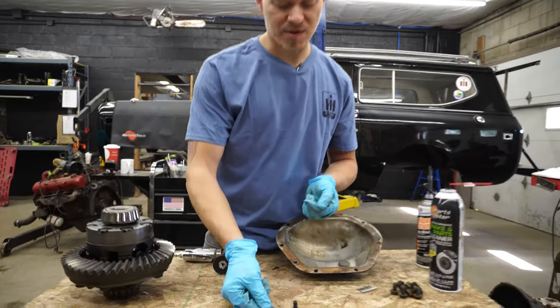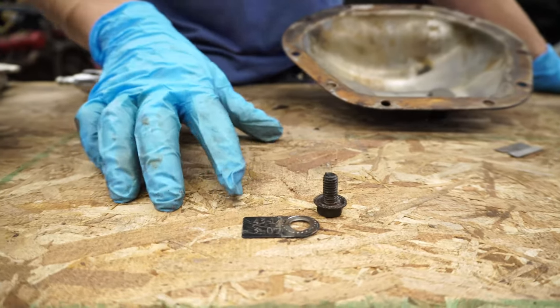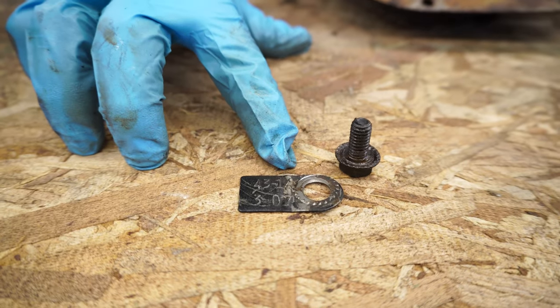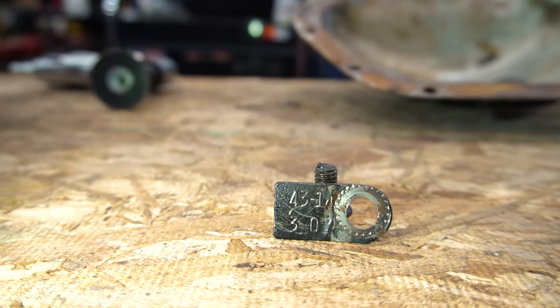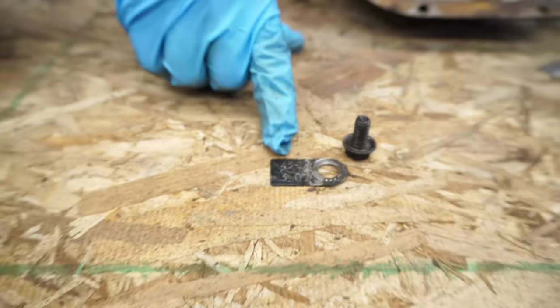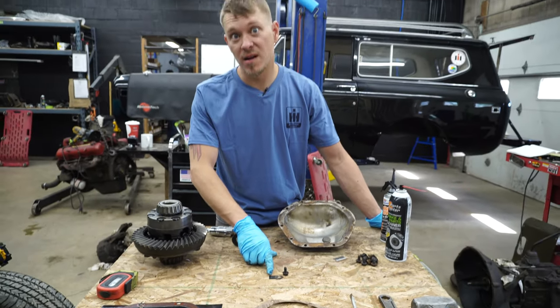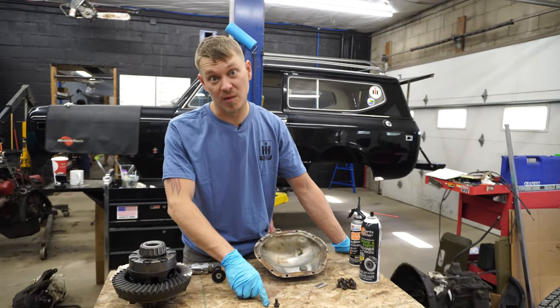Here we have our tag, as I mentioned earlier, that was attached with one of the bolts in the differential cover. As you can see, it says 43, 14, and then 307 underneath it. Now 43 is the number of teeth on your ring gear and 14 is the number of teeth on your pinion. So that's a good way to find out what gearing you have in your rear end — you can divide the number of teeth on your ring gear by the number of teeth on your pinion.